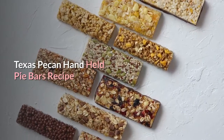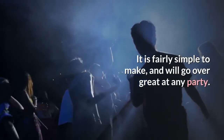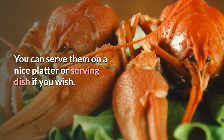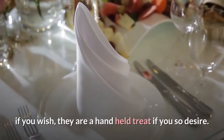Texas Pecan Handheld Pie Bars Recipe. This recipe is a bar cookie recipe that is fairly simple to make and will go over great at any party. You can serve them on a nice platter or serving dish, or they can be served on napkins since they are a handheld treat if you so desire.